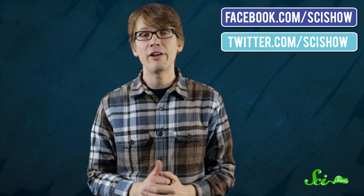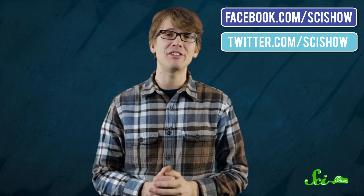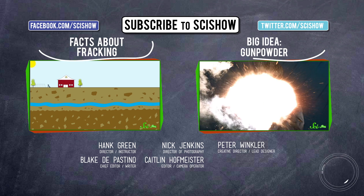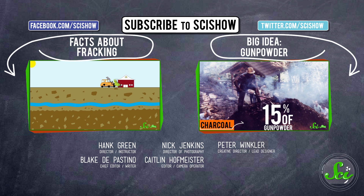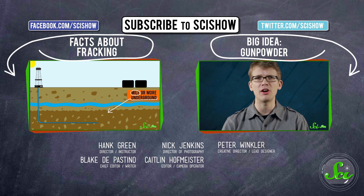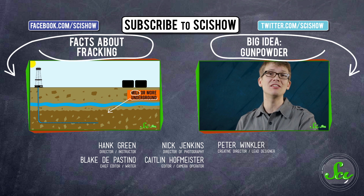So not very efficient, but very simple, and also pretty cool. If you have any other ideas for experiments we could do here on SciShow, you can leave them in the comments below. We'd love to have your suggestions. If you have any questions or comments, we're on Facebook and Twitter, and of course down in the comments below. And if you want to keep getting smarter with us here at SciShow, you can go to youtube.com/scishow and subscribe. I'll see you next time.